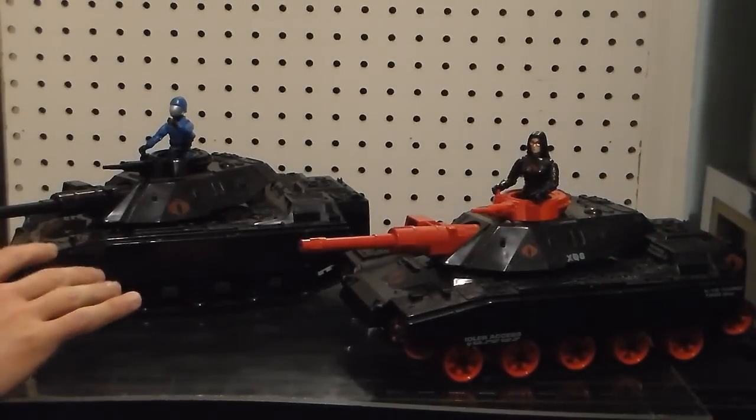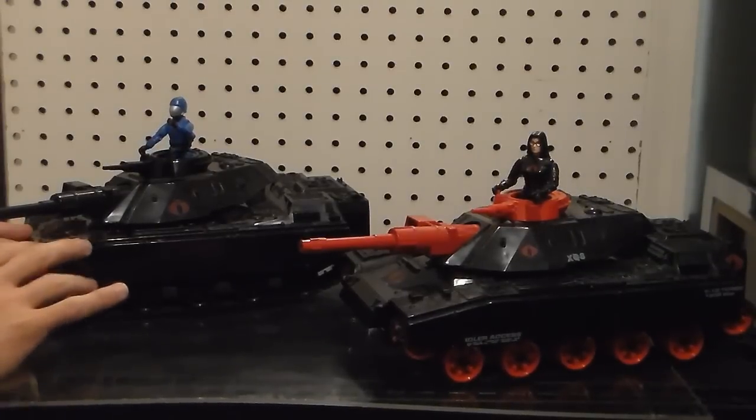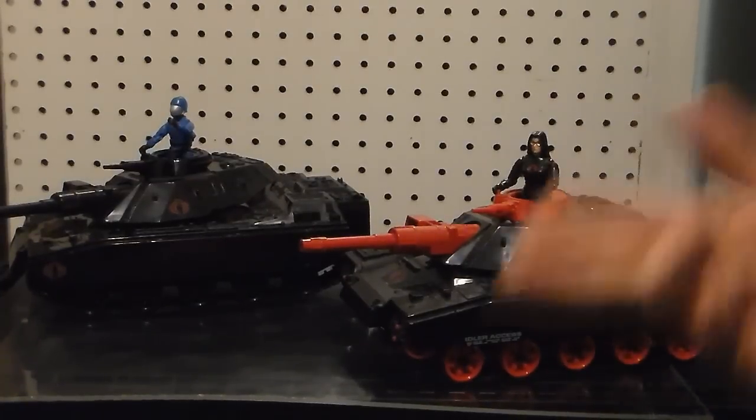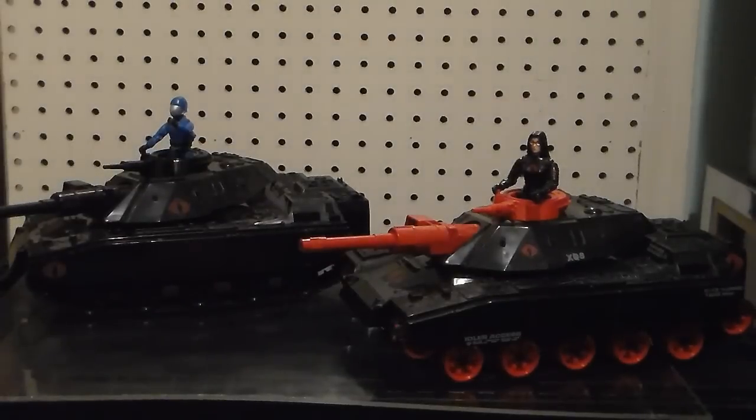However, Plastic Junkie and I are not 100% positive that this is the Canadian — it's our best assumption. It was available in Canada at Sears and Consumers Distributing. And we know without a shadow of a doubt that this is in fact the Sears 1985 Exclusive Cobra Cat, only in America.